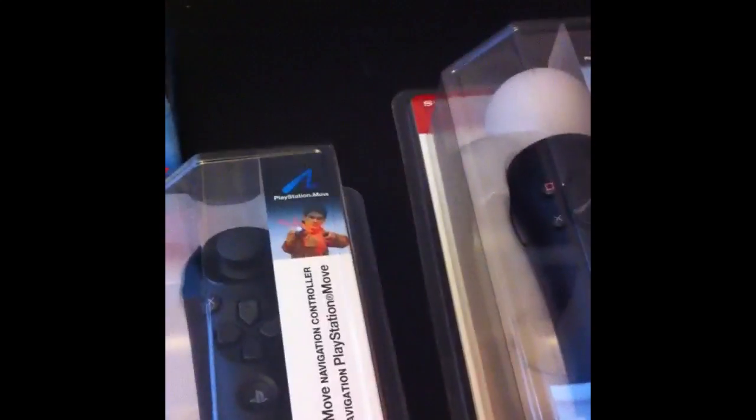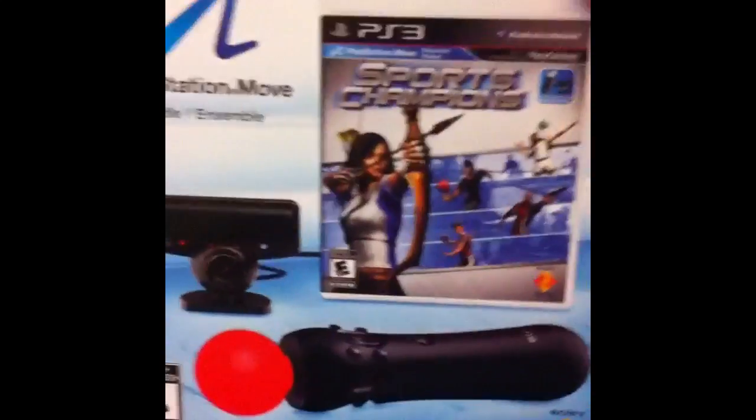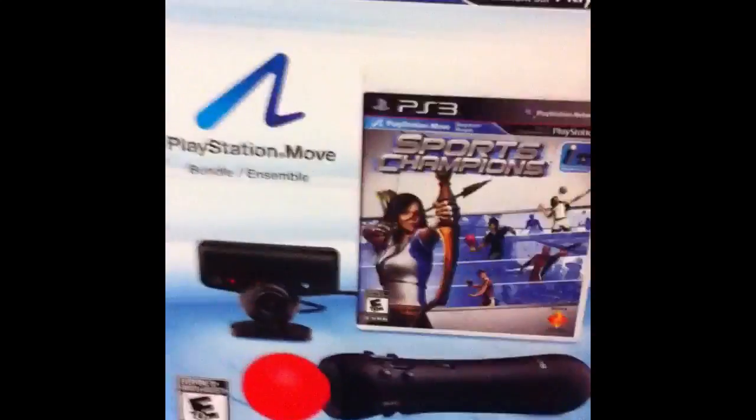I also bought the navigation controller and picked up an extra one because I noticed that to play a lot of the games — like the fighting one with the dueling and the bow and arrow — you need two of these wands, which is kind of silly. I think they're going to release this with just one, so you're only going to be able to play maybe three of the games in this set.